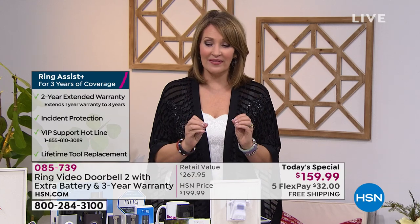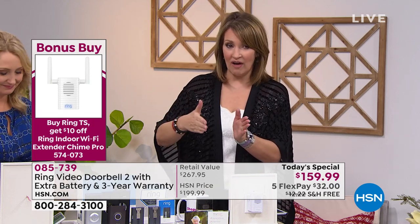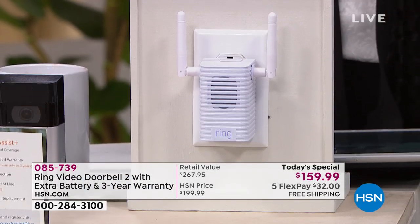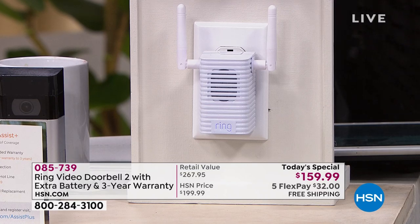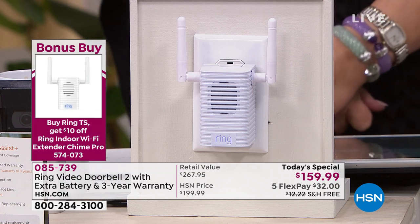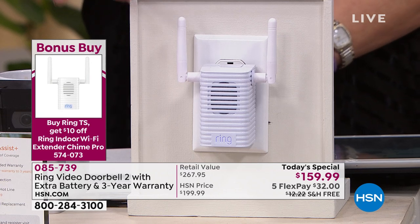By the way, we have lots of comments coming in on Facebook — thank you for joining us there. We also have a bonus add-on: if you call to order the Ring, you can add the Ring Chime Pro and take an additional $10 off. The Ring Chime Pro extends the Wi-Fi throughout your home — great if you're adding multiple Ring devices like doorbells for front and back or Ring cameras. It also provides an audible sound inside your home when the doorbell is rung.